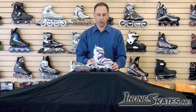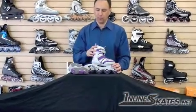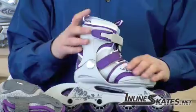Hi, I'm Steve, the owner and skate buyer for InlineSkates.net. Today we're going to talk about the K2 Anika Girl Skate Combo Pack. The combo pack means this pack comes with pads as well as the skate. You can also buy the skate separately as another model.